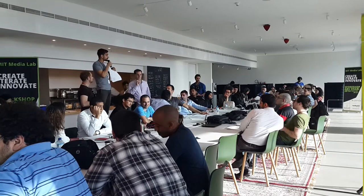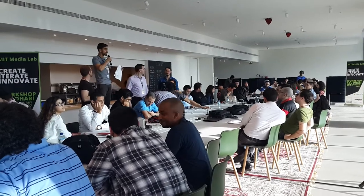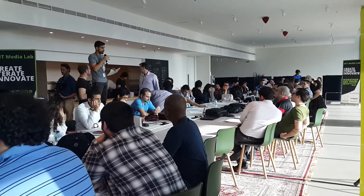This is called a rough draft. Just like when you're sketching a portrait, you draw big circles, you make rough lines, and then you refine it. This is a rough draft of a physical product or experience that you want someone to tangibly experience.